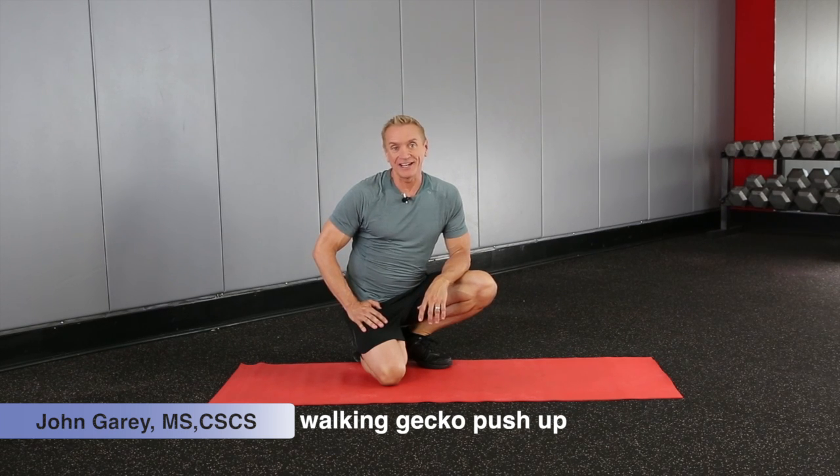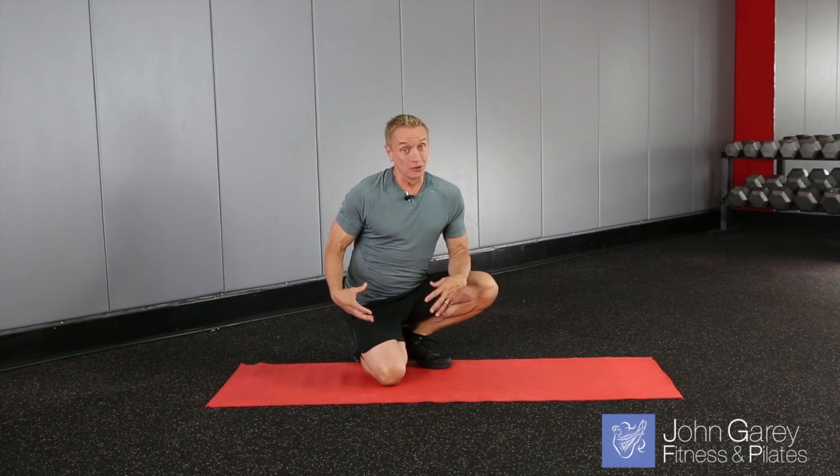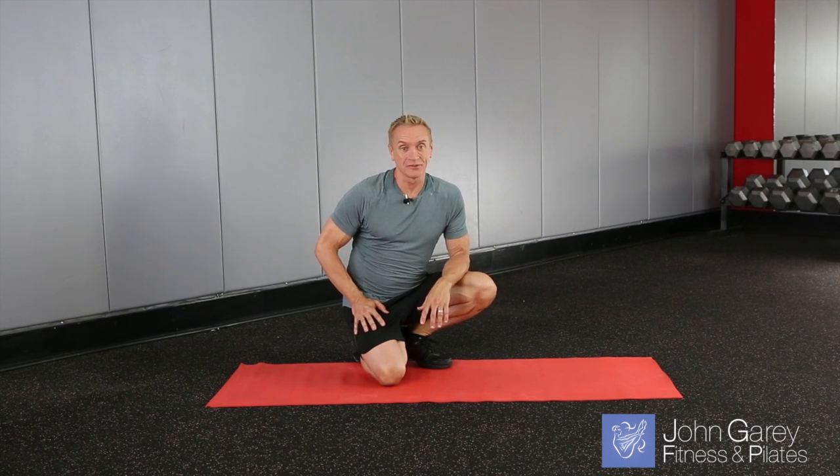We're going to have some more push-up fun today with an exercise called Walking Gecko Push-ups. Pretty challenging on your upper body, lower body, and core. I love it because you get arm work and leg work in this, plus some coordinated work as well — a little bit of agility for you.